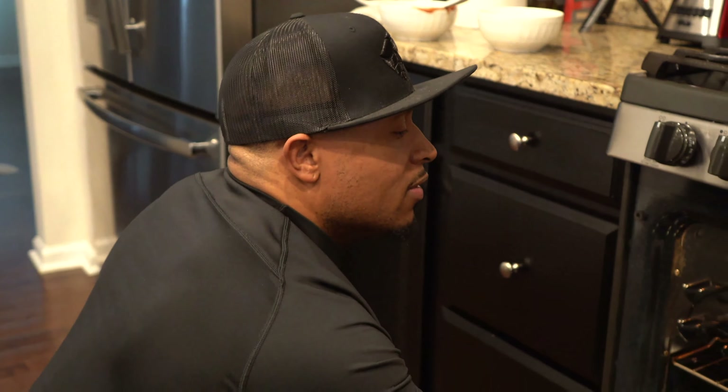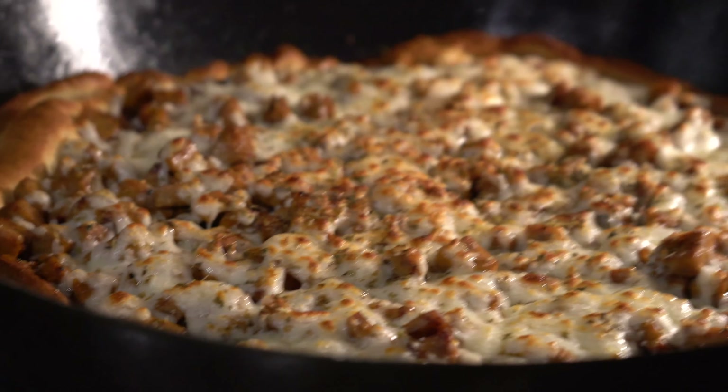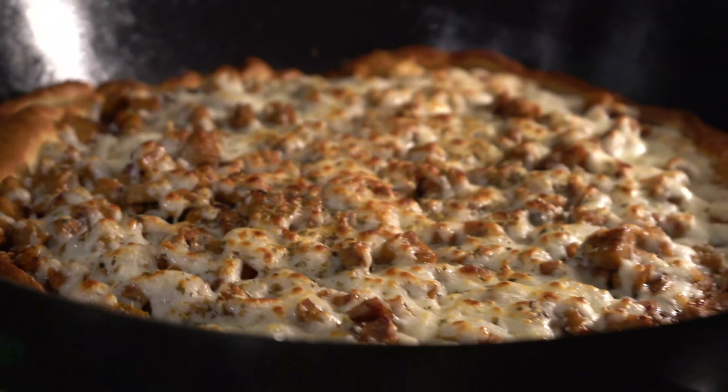When I finish my pizzas, I put it on a broil with the flame up top. I don't want to cook the cheese, but you got to constantly be paying attention because you don't want to burn the crust, so I'm constantly just moving it around.